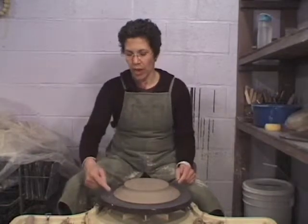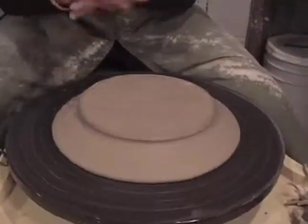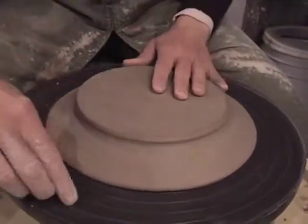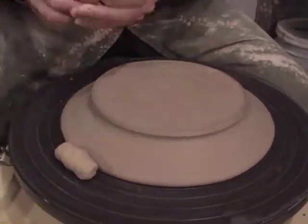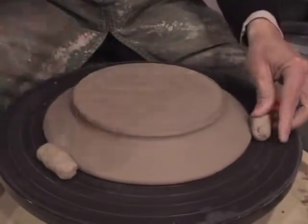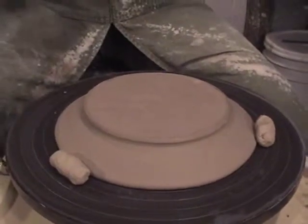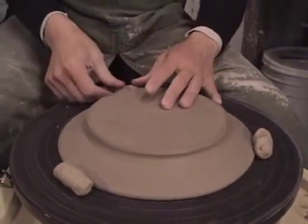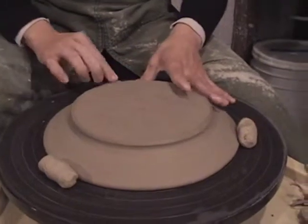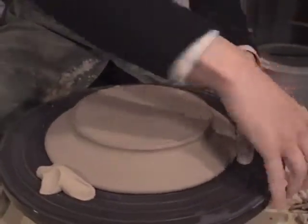Just keep in mind you're not going from the rim — you're judging from the foot. And those can sometimes be a little different. Okay, there we are. Stabilized.